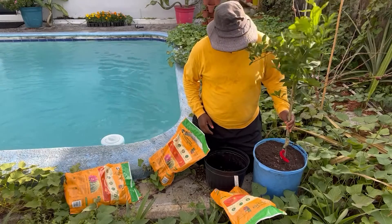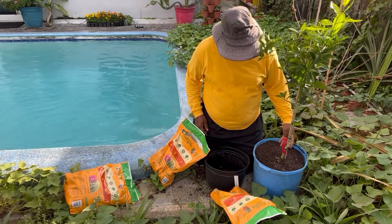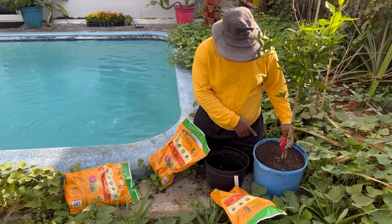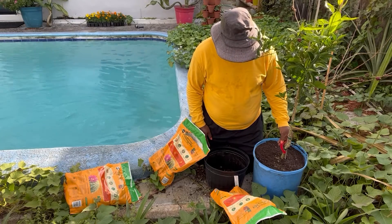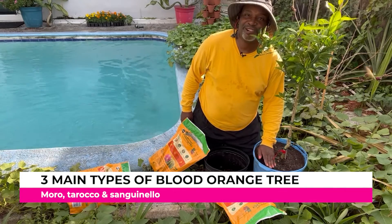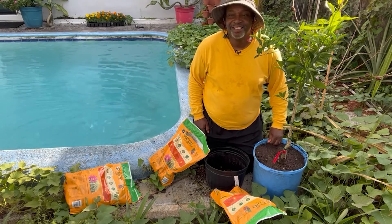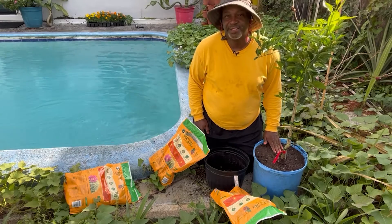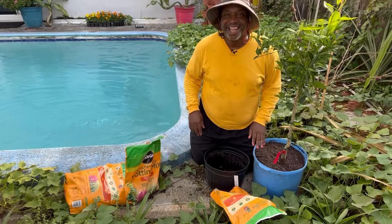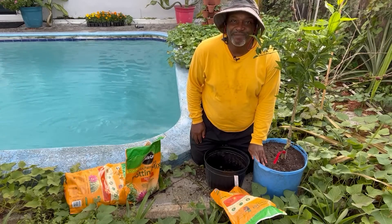And there she is — citrus, blood orange, dwarf rootstock. According to the tag put on by the Department of Agriculture, this is a Sanguinelli blood orange tree, which is one of the three kinds. I may be in luck here with one that is not so quickly available in a lot of nurseries. But now that just means I've got two and a half bags left of cactus soil and they had grapefruit and tangerine — looks like I'm going back to the store.